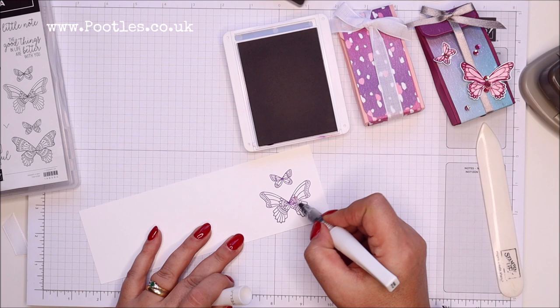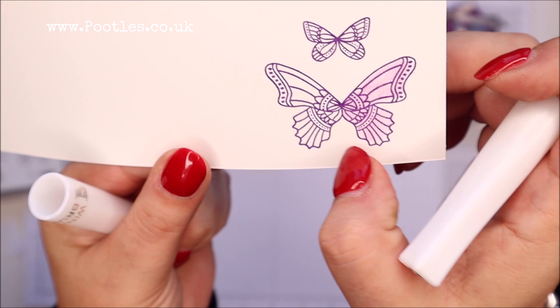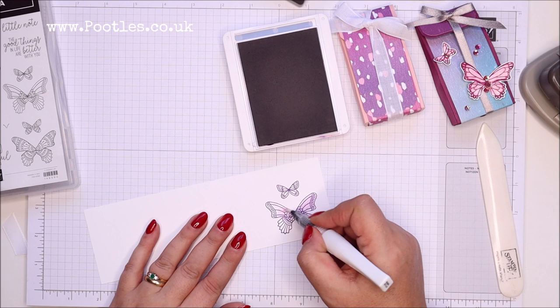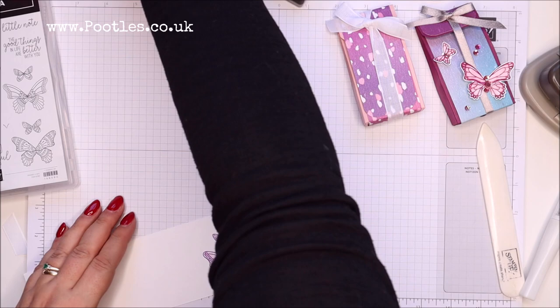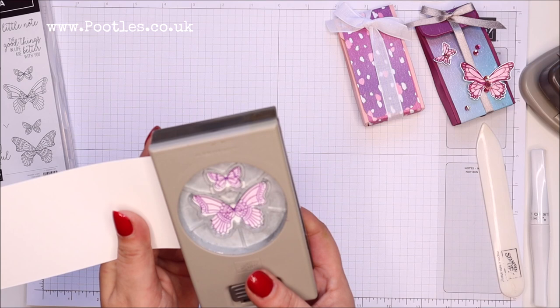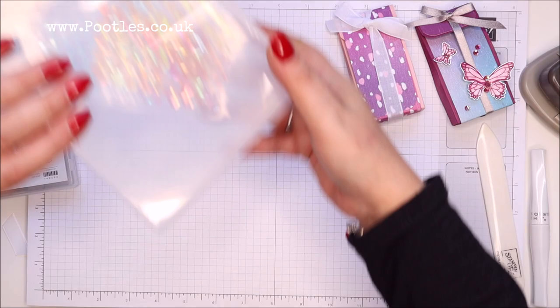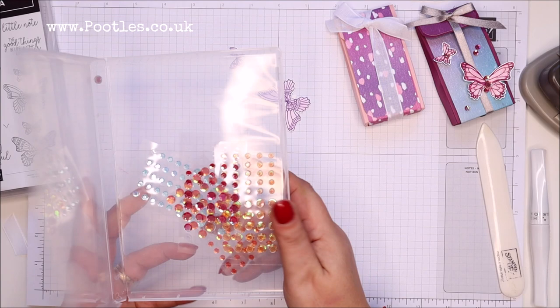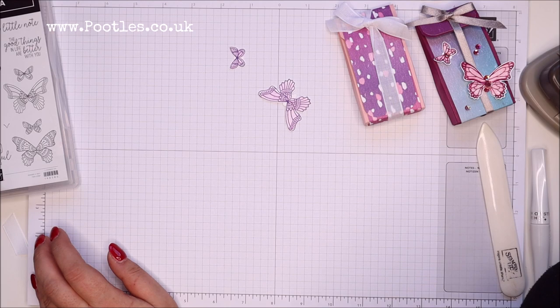Hopefully you can see there's a little difference — it's probably a bit more visible in real life rather than on camera with my light above me. Just a little bit — super quick. I'll punch both of them at the same time. Now I was going to use the artistry blooms sequins, but I actually don't think that colour's going to work, so I'm looking to see what colours I've got that I could go with.